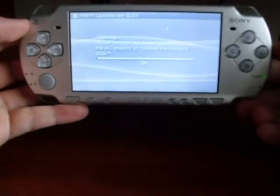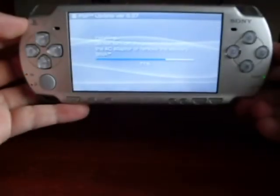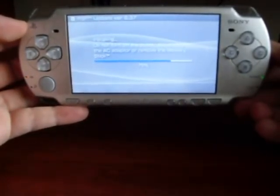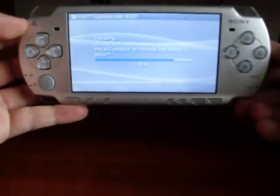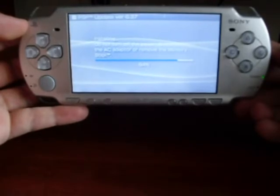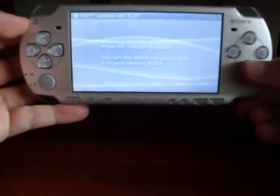Due to the procedure lasting a little bit, I'm going to forward the video to save time and space. We are done. It asks to reboot the PSP.